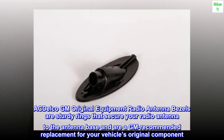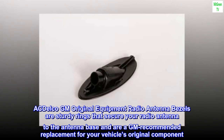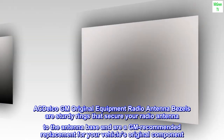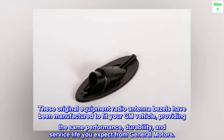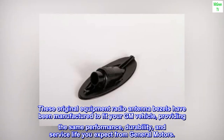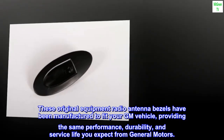ACDelco GM original equipment radio antenna bezels are sturdy rings that secure your radio antenna to the antenna base, and are a GM recommended replacement for your vehicle's original component. These original equipment radio antenna bezels have been manufactured to fit your GM vehicle, providing the same performance, durability, and service life you expect from General Motors.